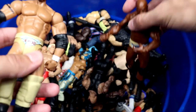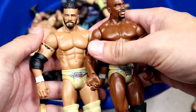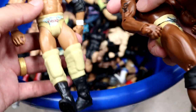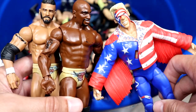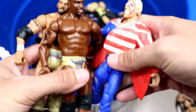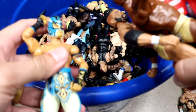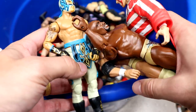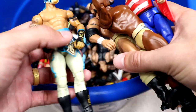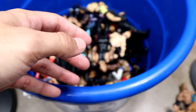We have a Darren Young and Titus O'Neil battle pack — pretty good figures actually for the time, especially the head sculpt. I like the torso and the gold gear. These were hitting retail around the same time, so I'm not sure if he bought them all in one trip but that's probably what happened. We also have a basic Kalisto that was hitting around that same time — pretty damn good basic as well. I miss good basics, you don't get them anymore.